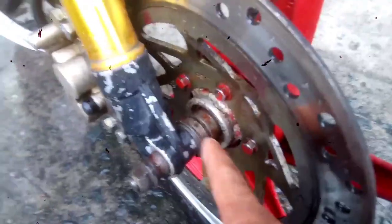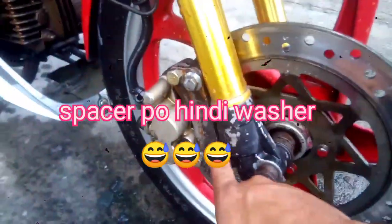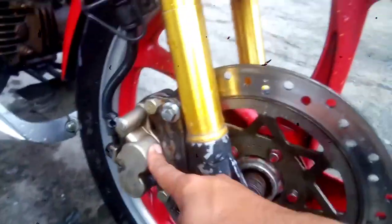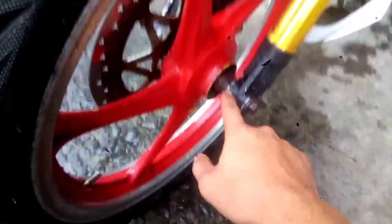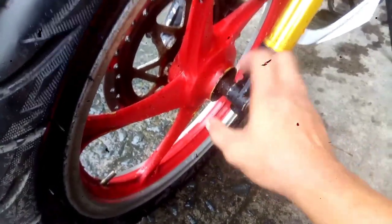Dito sa may harapan — ganoon din — ginawan lang din ng bagong washer. Tapos dito kinonvertan ng bracket para dito sa caliper. Tapos dito sa kabila nilagyan ng bracket, dyan nilagay yung lagayan ng speedometer guys. Kasi wala na, hindi na sya kasha — nagusog sya — kaya nilagyan nalang ng spacer para pumantay sya. Hindi na rin magagamit yung speedometer, hindi ko na sya lalagyan.